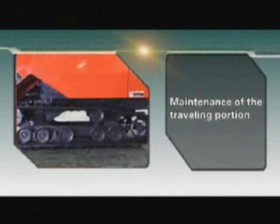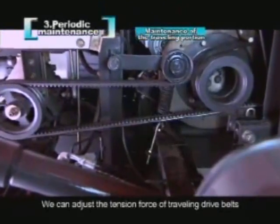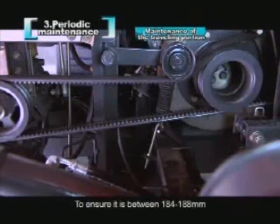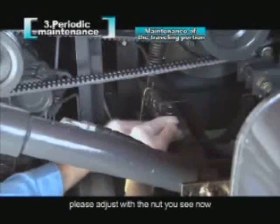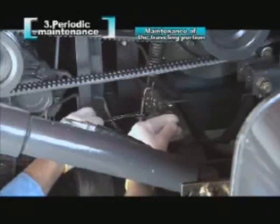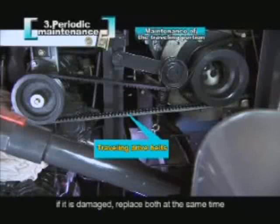Maintenance of the traveling portion. We can adjust the tension force of the traveling drive belts by adjusting the length of the tension spring to ensure it is between 184 and 188 mm. Please adjust with the nut shown. The traveling drive belt consists of two tooth belts; if it is damaged, replace both at the same time.